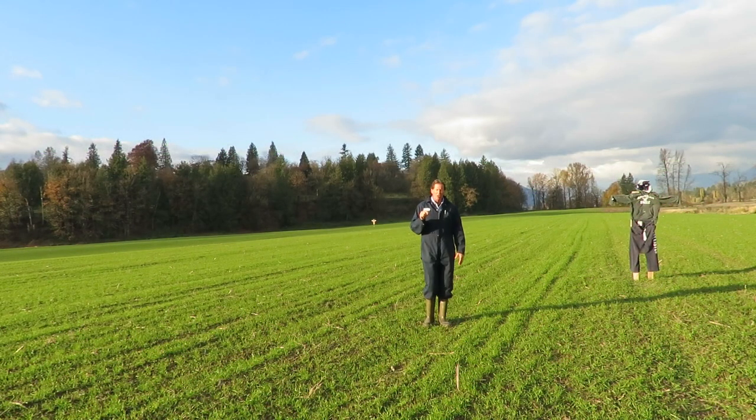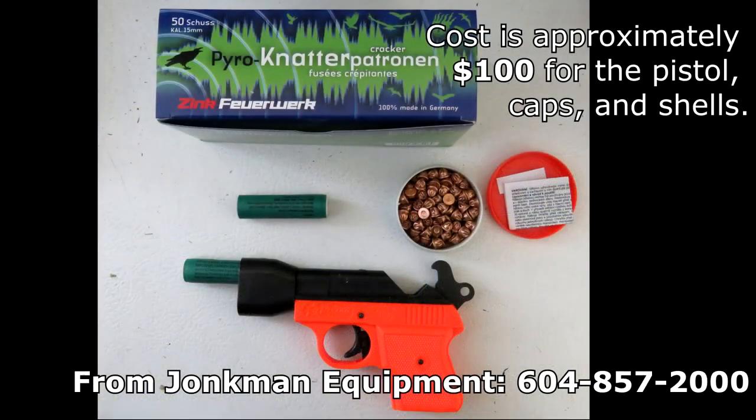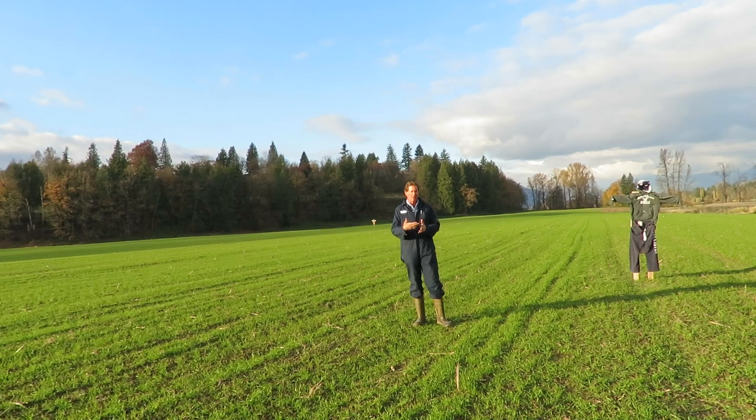This year the farmer got on it right away and did something really effective. He took a banger gun — we'll show it in the video — which you can purchase at Yonkin Equipment. They come with the caps, the bangers, and the pistol itself. He loaded it up, came out here a couple of times, and scared the Canadian geese off.